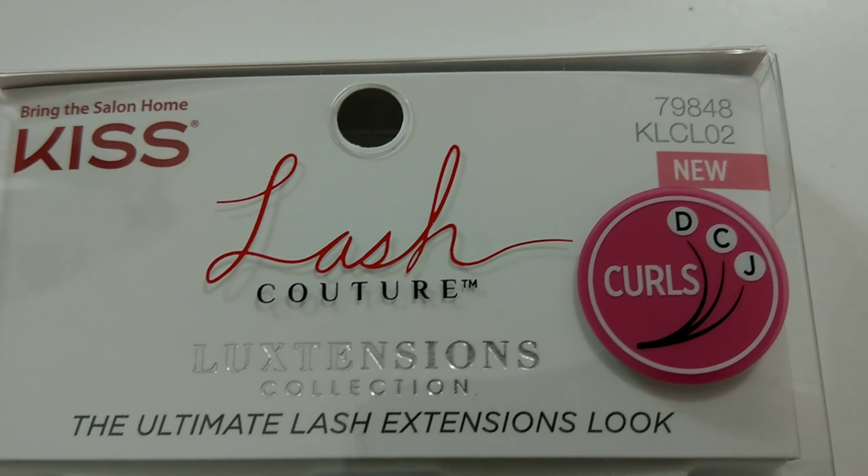I'm going to put some glue on. You always want to measure first to see if you need to trim — I'm not going to trim these. I was about to buy the glue elsewhere, but they only had the same one in white, which is clear, and I wanted this black one.